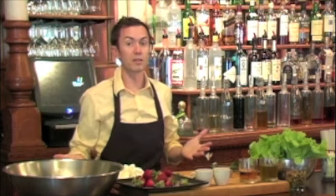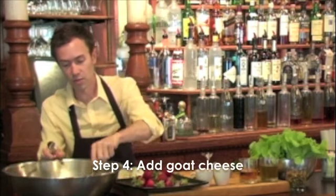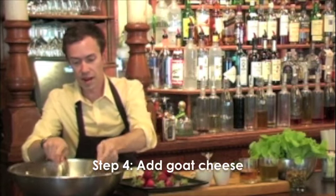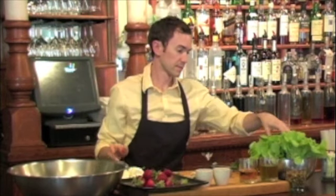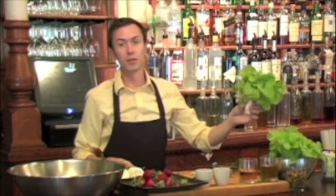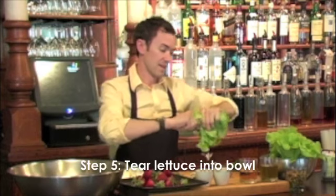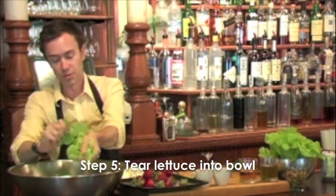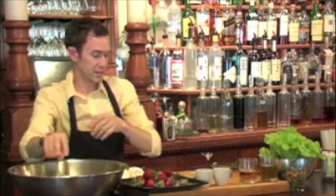I like to do tossed salads, so we're just going to add the goat cheese in, and that will kind of work itself around and incorporate itself on everything. Great thing about hydroponic and local lettuce is it's still alive when you get it — nice crunch, just beautiful texture, silky goodness.